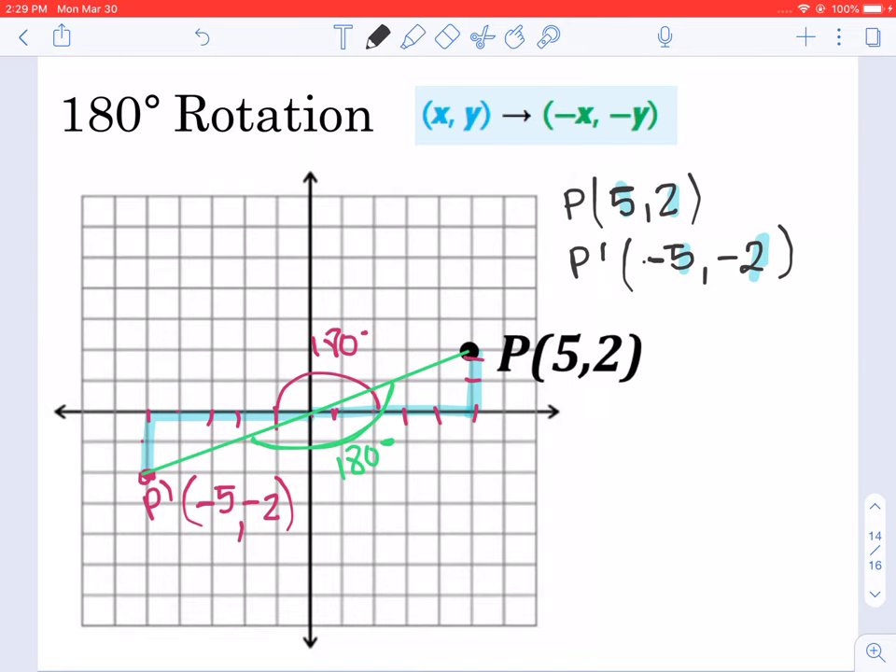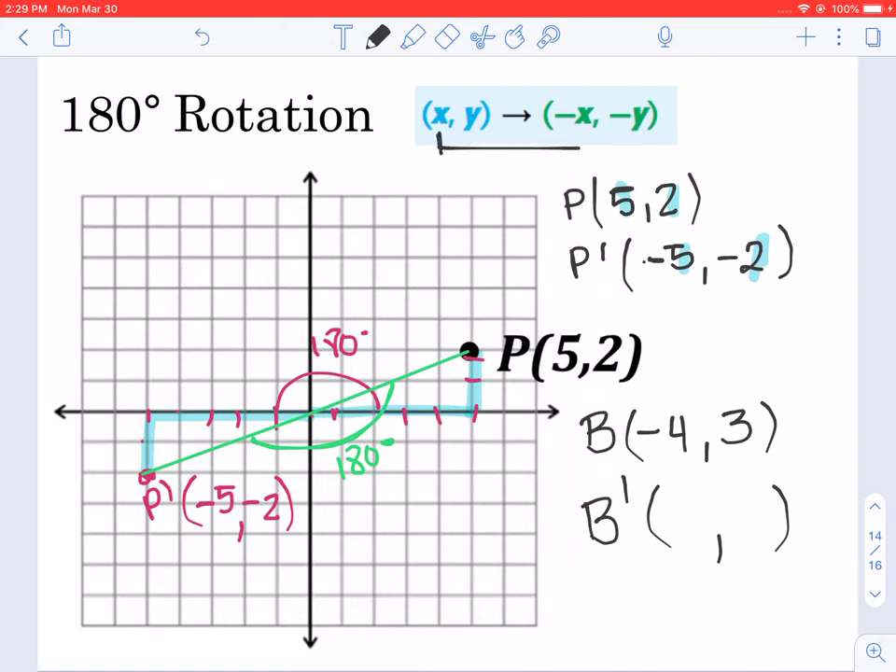Let's see an example without the graph. If we have point B at (-4, 3) and I want to write point B prime according to the 180-degree formula: x stays in the same location but I write its opposite — the opposite of -4 is positive 4. And y stays the same but I write its opposite, which is negative 3. That would be the point after a 180-degree rotation.